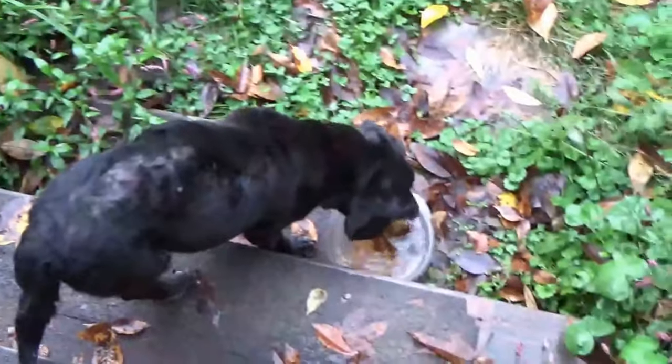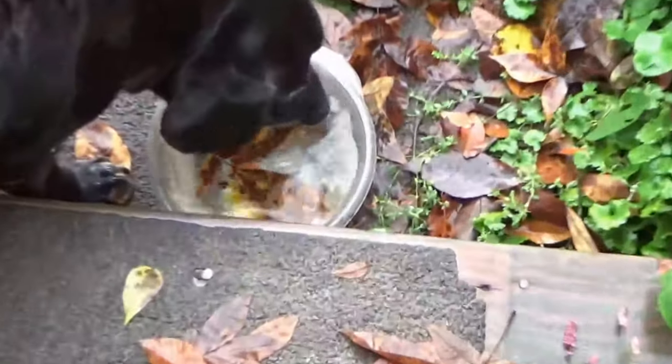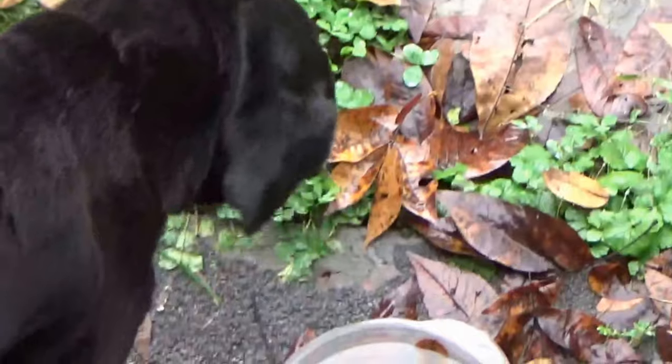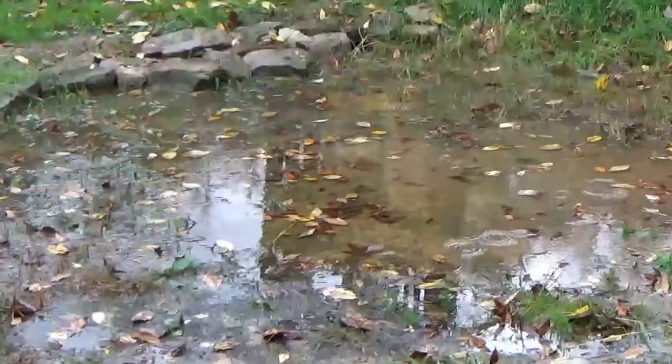And Ben — oh man, look at that ugly butt. There's a big wart. Look at that gross thing. Nasty looking dog. It's raining, but he's drinking — drinking fresh rain water with what looks like hickory leaves in there. Hey Ben, you happy? Nasty looking monkey butt dog. Yeah, he needs some veterinarian attention. But he's happy.